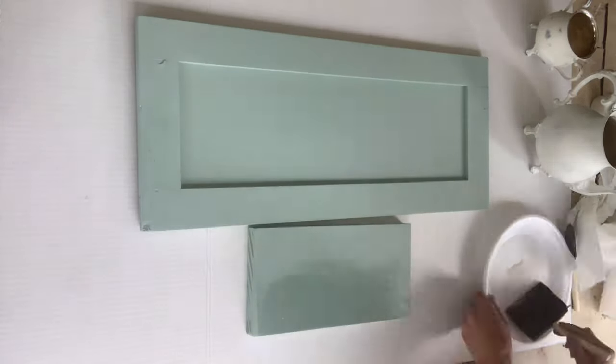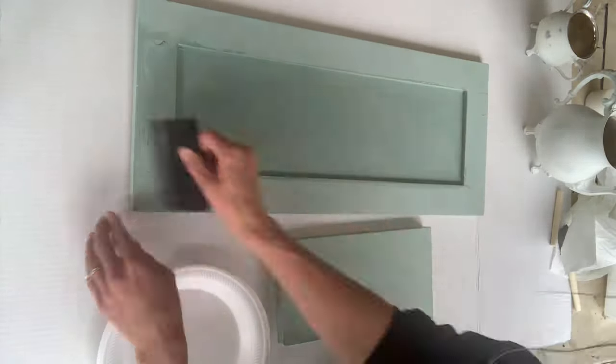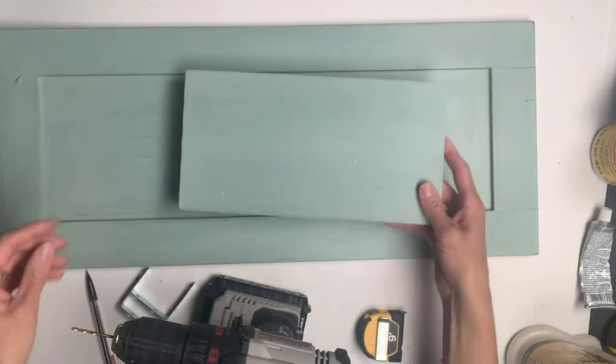I also took the Wise Owl Varnish — this is the matte — and I put a couple coats on the wood as well. Now this is going to be an outdoor craft, so you want to make sure you put at least three coats of the varnish on everything.